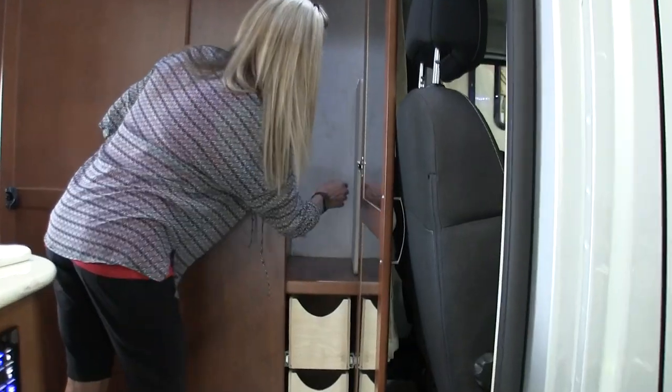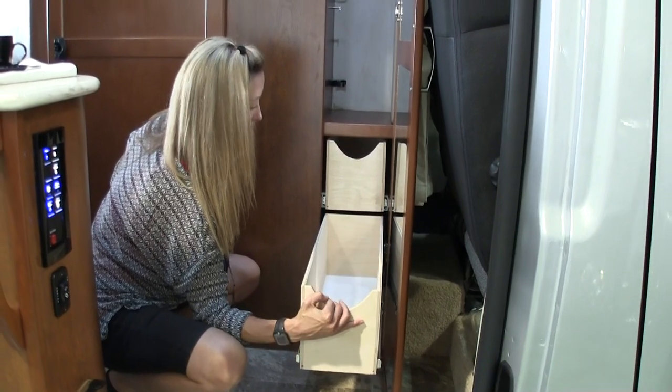There's a wardrobe cabinet — kind of deceiving with the big door because the cabinet inside is not as big as it looks. It's narrow because the bathroom is on the other side, so you get more room in the bathroom.